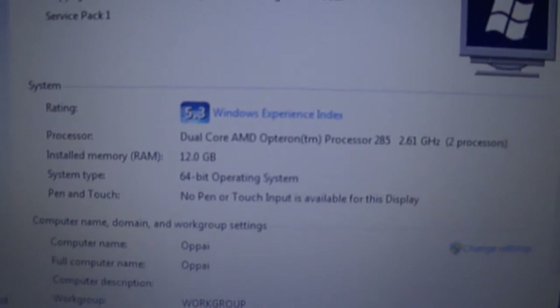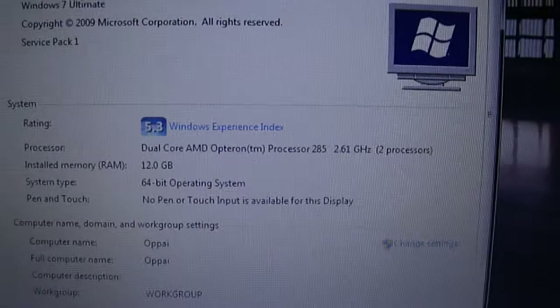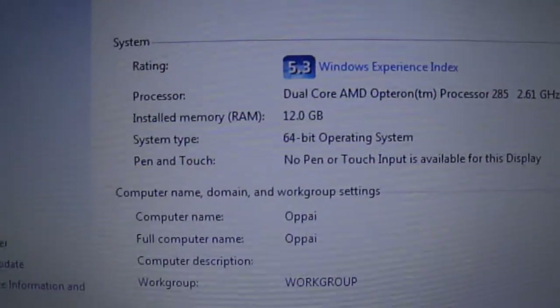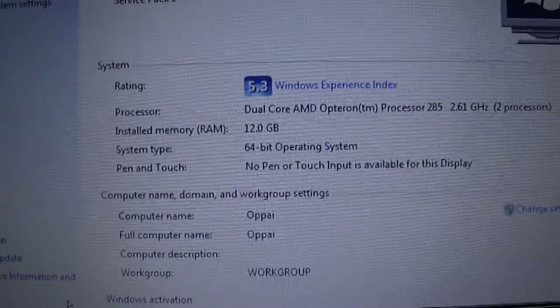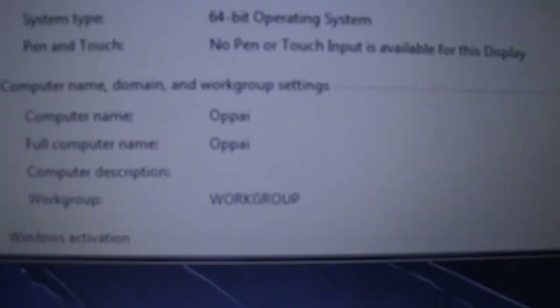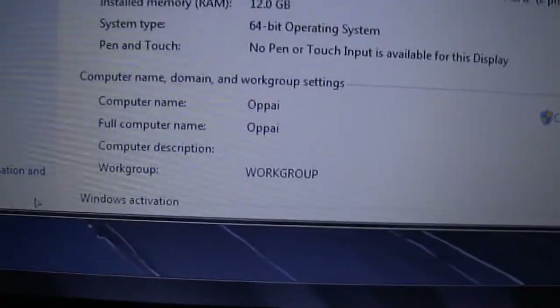It's got two dual-core Opteron 285s at 2.6GHz each — these are showing 2.61 for some reason, I'll have to look into that. It has 12 gigs of DDR1 ECC RAM — PC3200R, registered ECC fully buffered RAM — running Windows 7 Ultimate 64-bit. And this is the hostname I have for right now, but not the one I'm going to be putting on in the future.